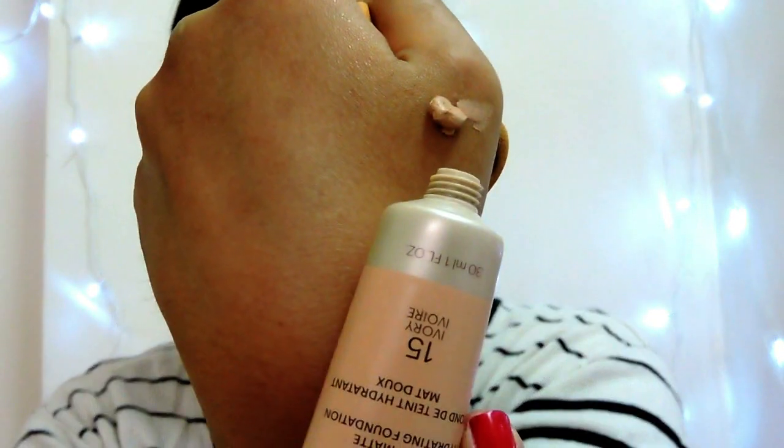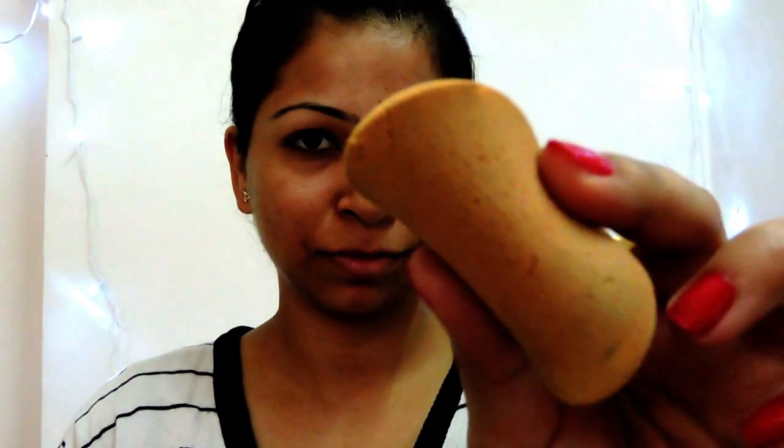I am going to take a small drop of this product — this much is enough for me. I am going to use shade number 15, Ivory shade. You can choose any shade according to your skin tone.